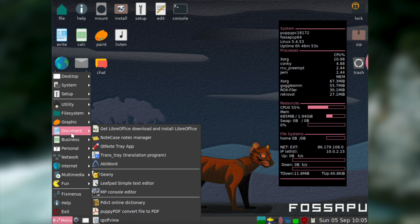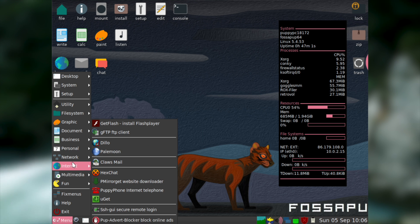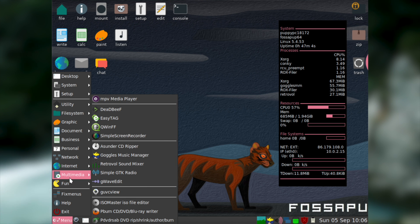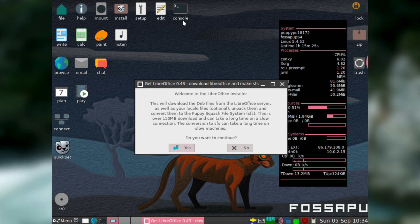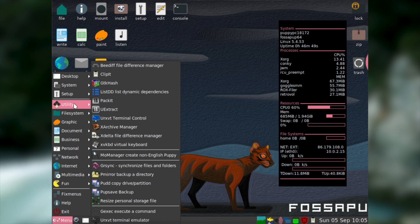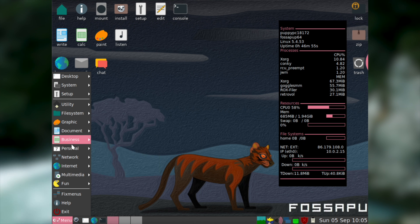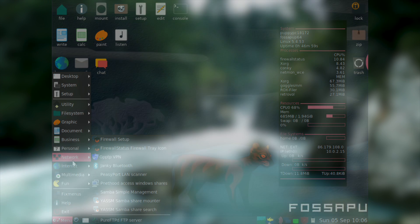Trust me, if there is something that you want to do with Puppy it's probably covered. The only thing that I think is missing is some sort of PowerPoint program, but there's even an item in the start menu that'll install the full LibreOffice suite for you. So all in all, the program selection in Puppy Linux is amazing — I seriously cannot believe they managed to fit all of this in 400MB.